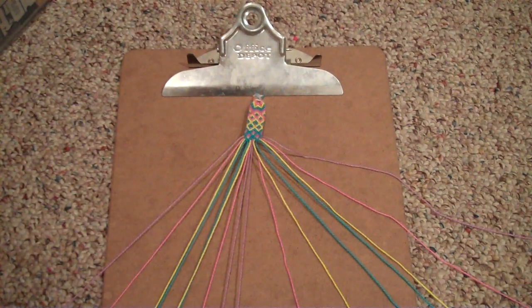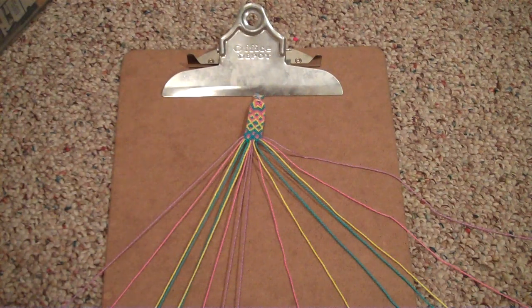Hey everyone, so today I'm going to show you how to make the double fish friendship bracelet. This bracelet is a big bracelet, so it'll have to be in parts — three parts actually. This part will be the longest because this is where I have to explain everything.